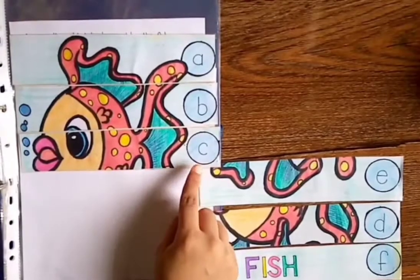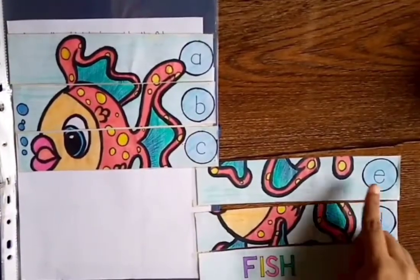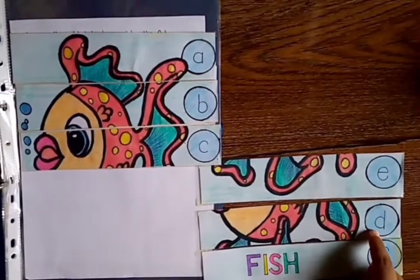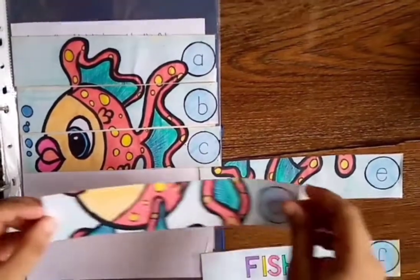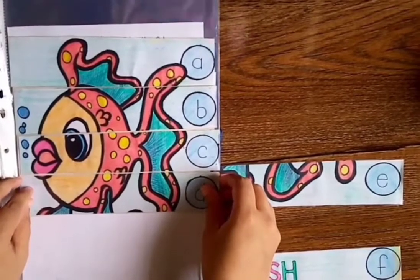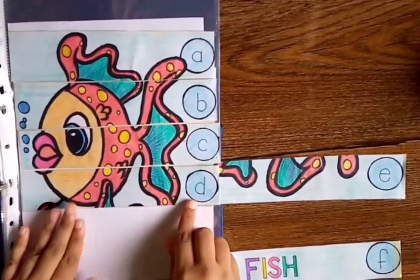K, K! What comes after K? D. Is this D? No. Is this D? Yes! So put it here. Wow, it looks very nice! A, B, K, D.